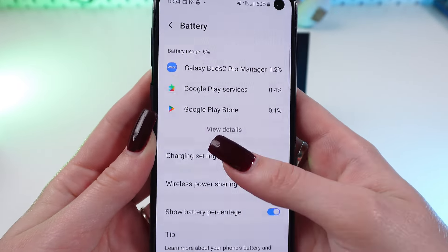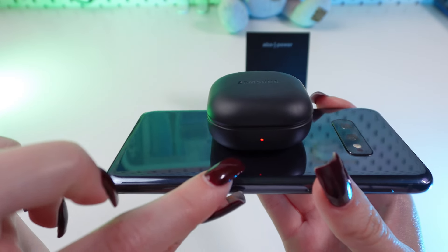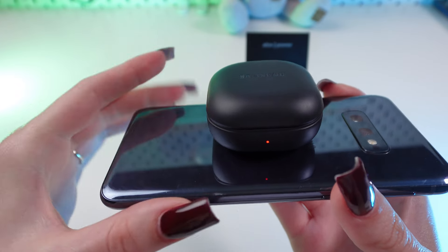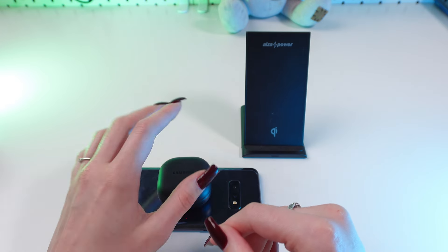First of all, you need to open settings on your phone. Now scroll down till you find this parameter: Battery and Device Care. Tap on it, then tap on battery. Now scroll down again, tap on wireless power sharing.